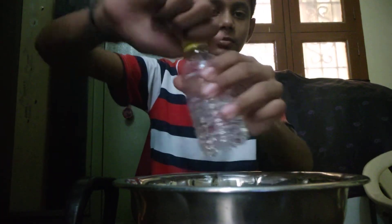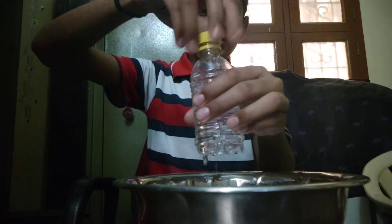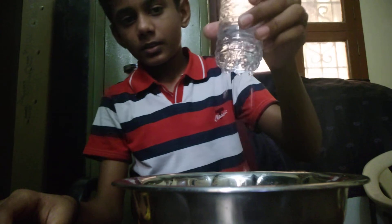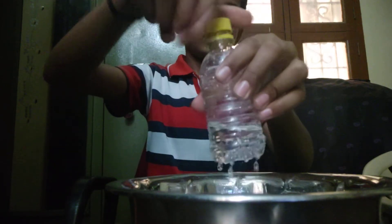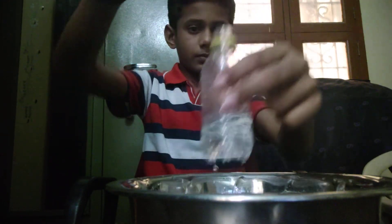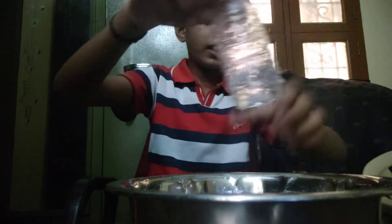And when I close it, the water stops. When I open it, it starts pouring again. I am closing — and then it stops. The water level has now decreased.